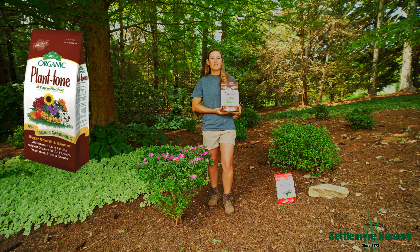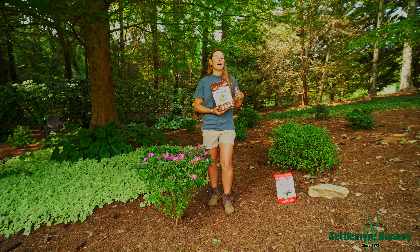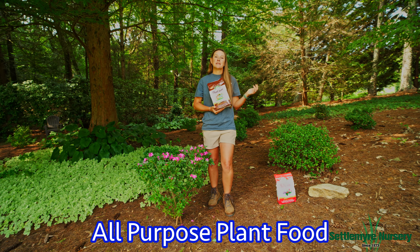Plant Tone is a great fertilizer for all of your sun-loving plants, such as arborvitaes, any roses you have, things that flower. This is going to be a great all-purpose plant too.